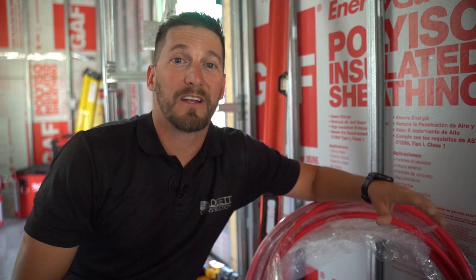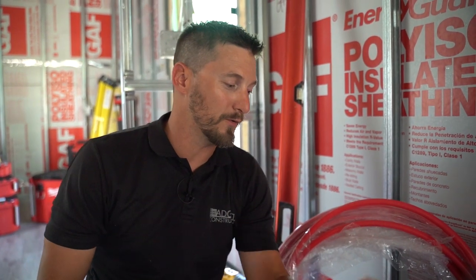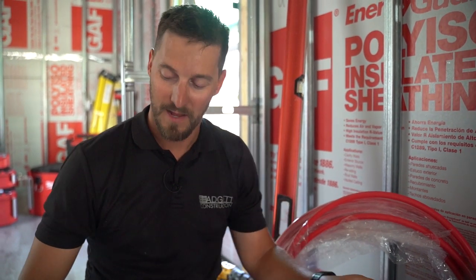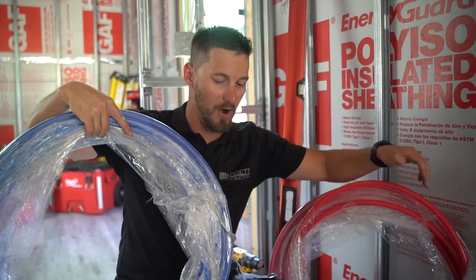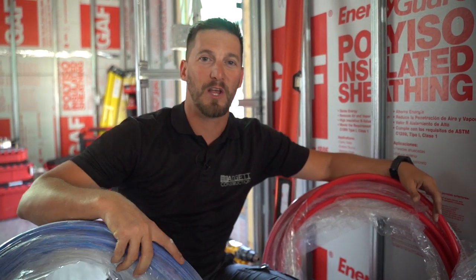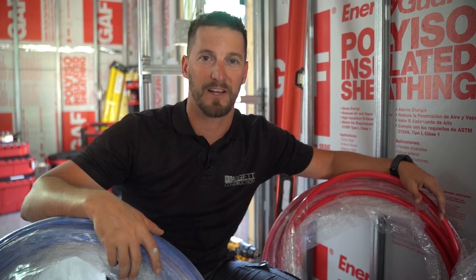Today we're going to be covering PEX. Now there's a lot of different plumbing systems you can do to run your supply lines — there's copper, there's PEX, there's CPVC. If you're not a copper person and you don't know how to solder, PEX is going to be the easiest, simplest system for you. It comes in these big rolls that are clearly marked cold and hot, red and blue.